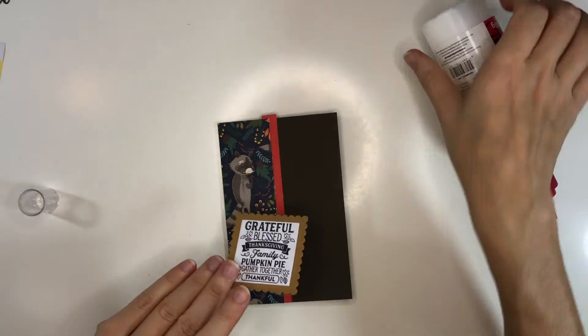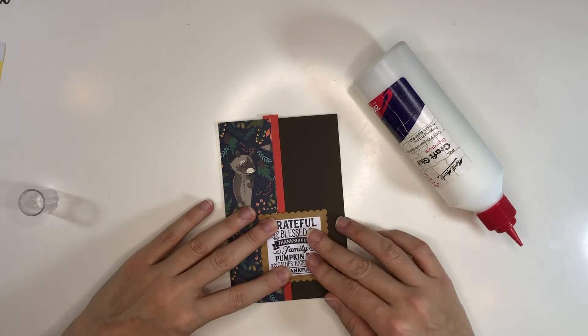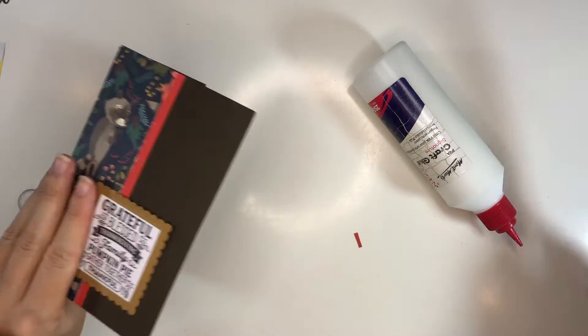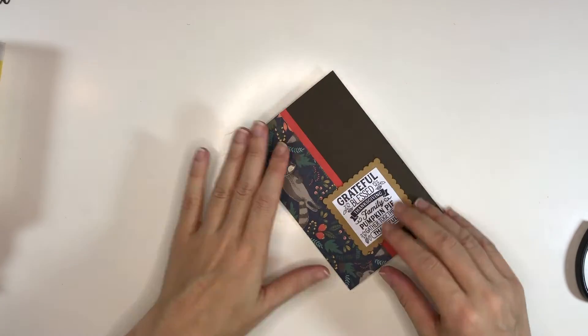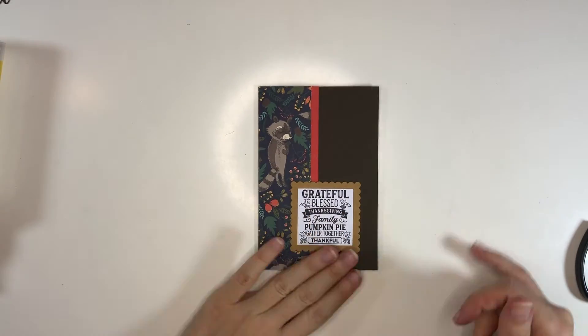Then I mount the sentiment — that is from the Silhouette store — onto the scalloped square, and that's the end of this card. It's very simple and very easy, but I think it turned out a little pretty.